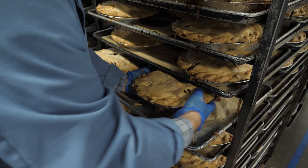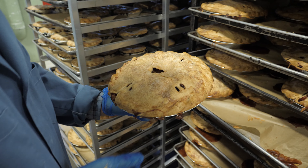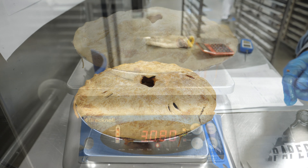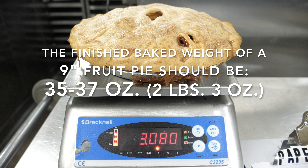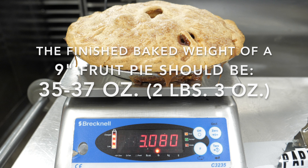So what we're going to do is put these apple pies on a scale to see what the weight is — did we lose too much volume? It is reading 3.08 pounds, and it needs to be at least 3.14. So this apple pie is not for sale; it doesn't meet the required weight.